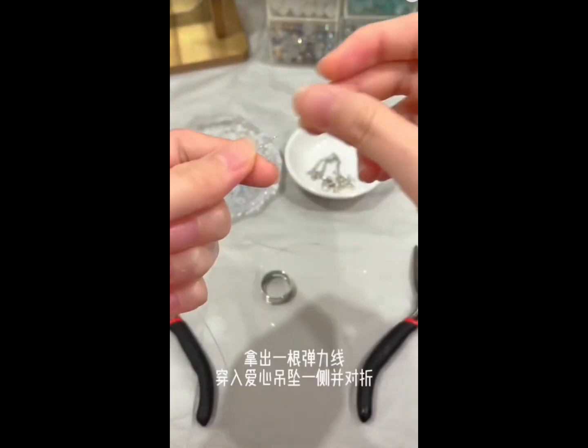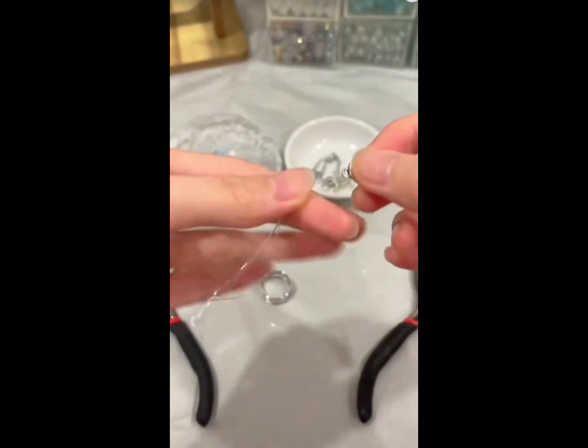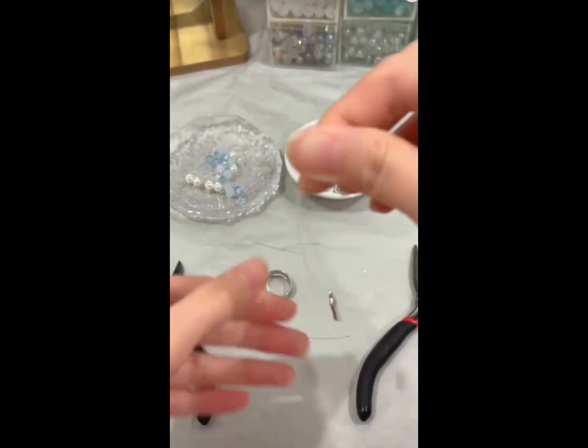To start off, take a heart pendant and pass it through one of the strings. Then fold the string in half equally and pass the beads through both of the strings accordingly.